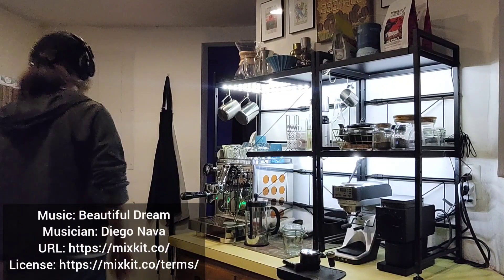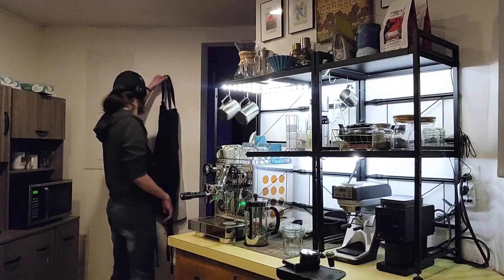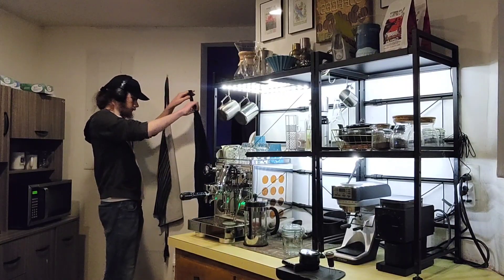Hello, this is Coffee Guy Jake, the internet's least known home barista, and today I'll be showing you how to make cold brew coffee.